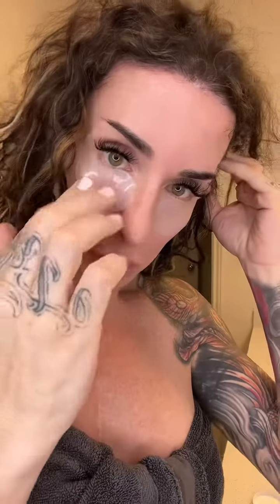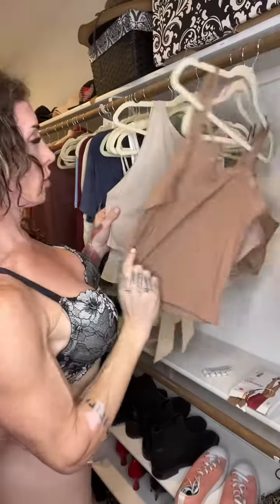Get ready with me for my morning live and a curl refresh on day three. First thing I do is open up these eye patches that have hyaluronic acid in them to avoid bags underneath my eyes. Then I'm going to saturate my entire body in lotion, which I can't show you.